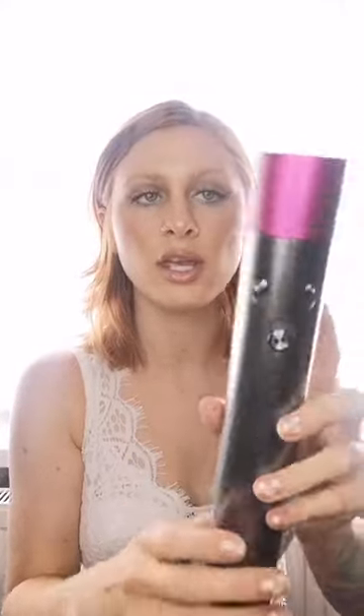On the Dyson airwrap you have your filter at the bottom — this actually comes off. I'll go into this in a while because there's an attachment you use to clean the filter. You also get different buttons: airflow and heat. With airflow there are three settings: low, middle, and high speed. Heat also has low, middle, and high. The on/off button — center is on, pressing up activates cooling, and pressing down is off.